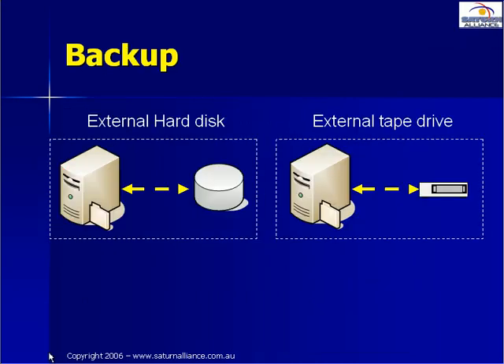Another important issue to consider when purchasing hardware is a backup device. External hard disks are one option, but are not generally taken off site. If there is a fire or disaster at your office, then there is a very good chance that you won't only lose the server, but the backup hard disk as well, making recovery almost impossible.